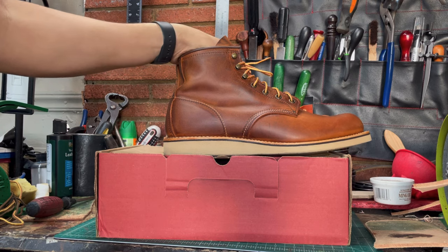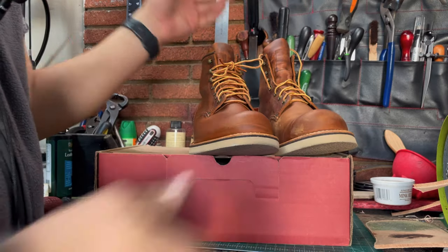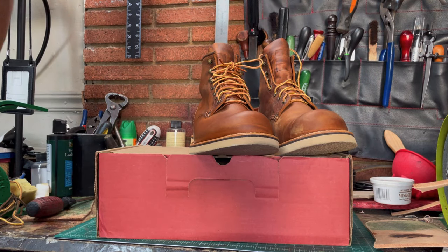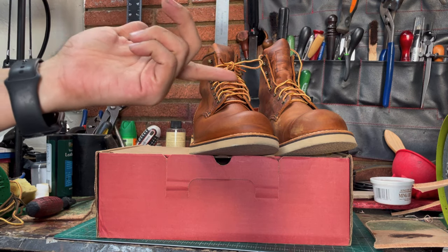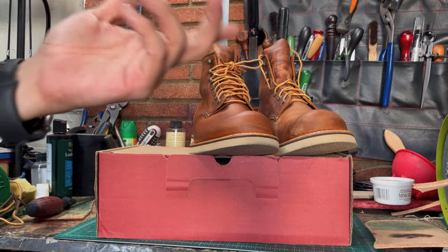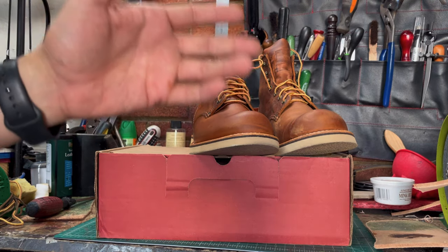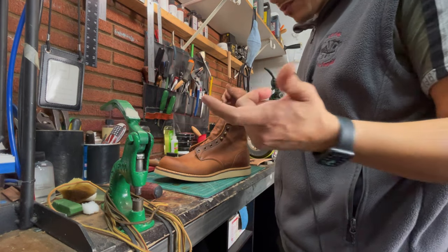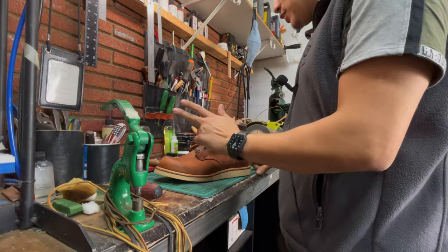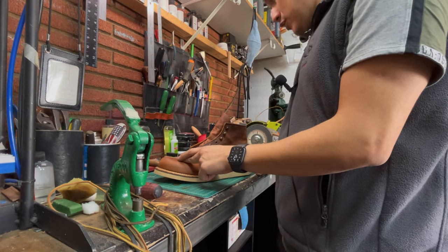I really recommend these rovers. I have a flat foot, so I really have a lot of problems when buying shoes — that's why I was surprised by this pair. I really like them. I bought my Moctoes 8 months ago and they were not as comfortable. I originally wanted to buy the 875 Oro Legacy but didn't find them. These are very comfortable and they really didn't give me any problem.